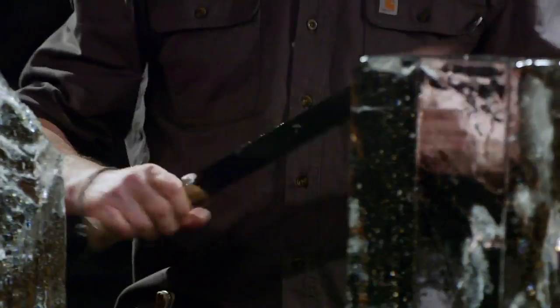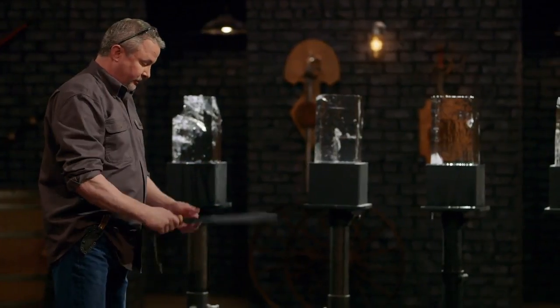Damn. Holy moly. Nice. Matt, it was a nice piece. Very comfortable handle. Started out straight, still straight. There's no edge damage at all. Got one little cosmetic defect, but didn't affect the blade at all. Very nicely done. Thank you.